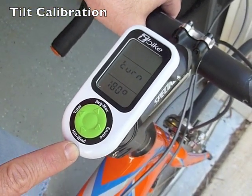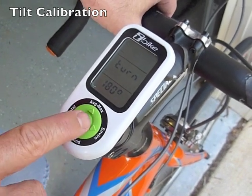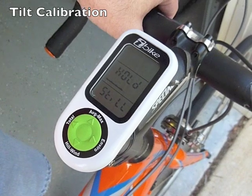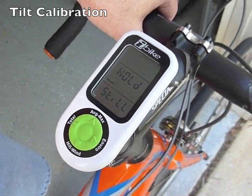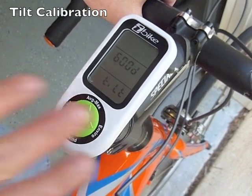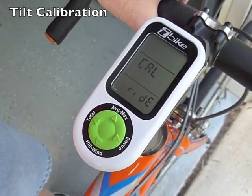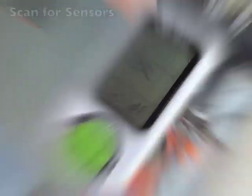After that step, you're going to turn the bike one more time to get it back in its original position, and then push the center button again. At the end of the process, it's either going to say "good tilt" or "bad tilt." If it says good tilt, you're done. If it says bad tilt, just do the process over again so that we can make sure the iBike is able to measure slope correctly.